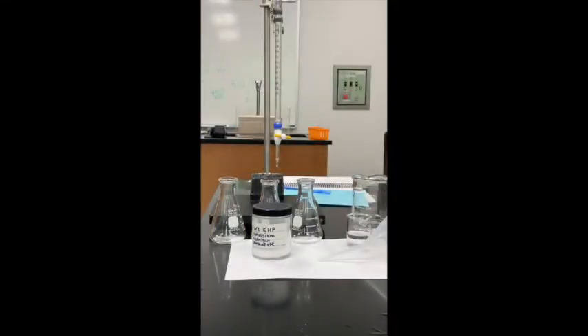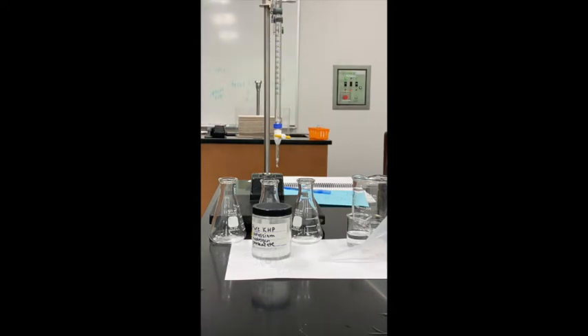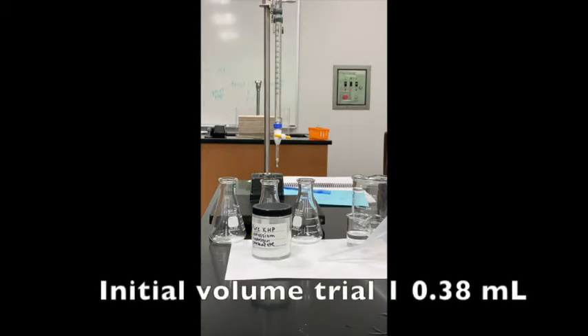In the last part we got our burette all ready to titrate — we cleaned it, filled it, and recorded our initial volume. That initial volume was 0.38 milliliters, up near the top.